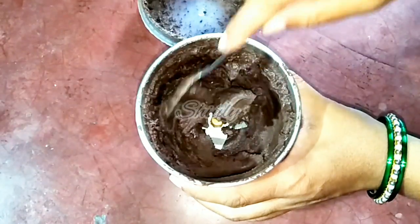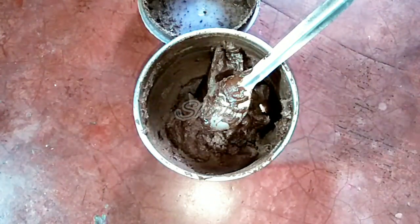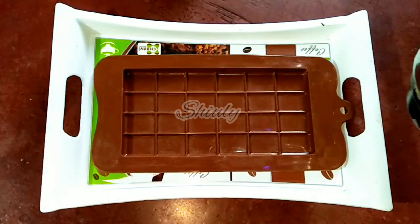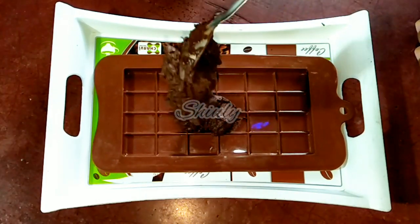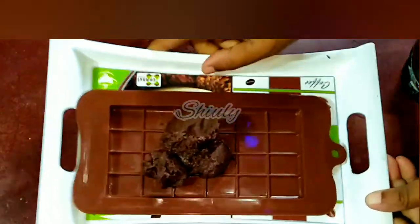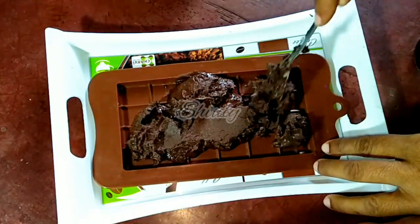Now we have to take a mold. If you have no mold, I will show you how to make the chocolate. I have a silicon mold — I am showing you here. Let's make our chocolate. There is noise from a religious function near my house and I can't stop it, so please don't get bored. I am pouring the mixture into the chocolate mold and we have to spread it evenly — tap the mold and it will spread itself. It's spreading very nicely and getting into liquid form.